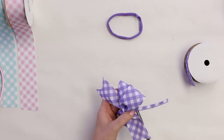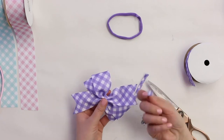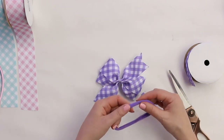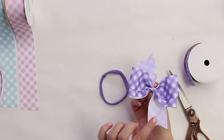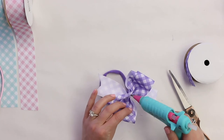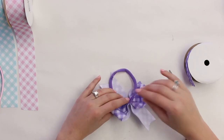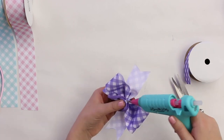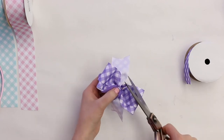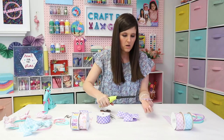Wrap it around to measure, then trim — save the extra pieces because you can mix and match centers with different colored bows. Before wrapping the center, glue the bow to your soft band first. Make sure you're using the right side — this is a one-sided bow, so the white ends face back. Put a little glue and attach the bow to the softie. If your center piece is fraying, trim it and burn both ends with your candle flame quickly.